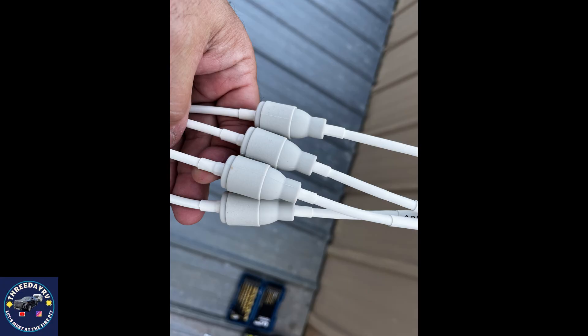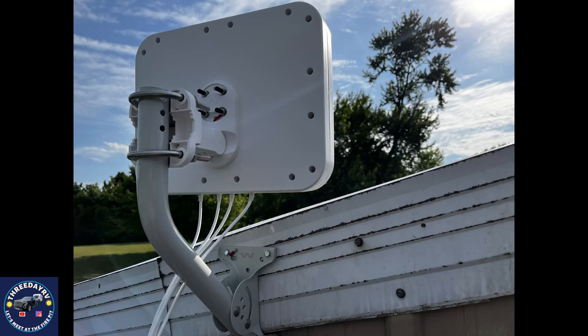These are the silicone watertight boots to keep the water out and the connections good. Here's how I mounted mine on the roof right up to the gable — I may end up moving it, it all depends on how it goes.